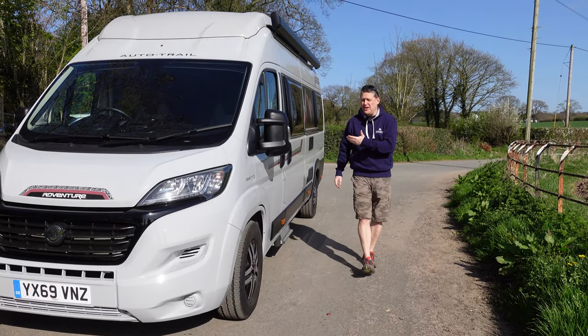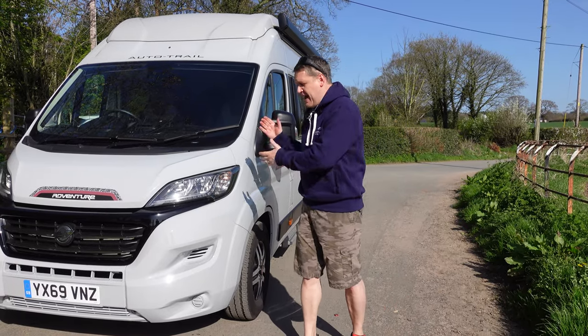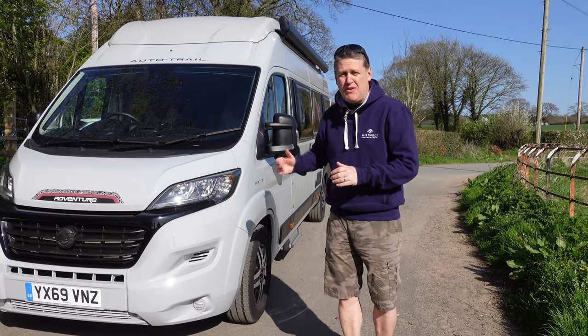Welcome to the review on our van, the AutoTrail Adventure 65. During this video we're going to take you through both the outside features and the inside features of the van and what made us buy it. So let's go and take a look, first of all around the outside.